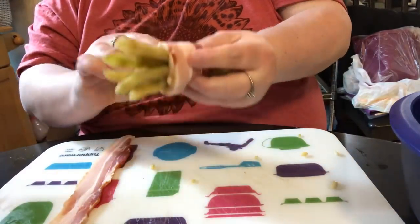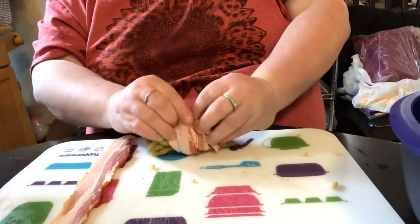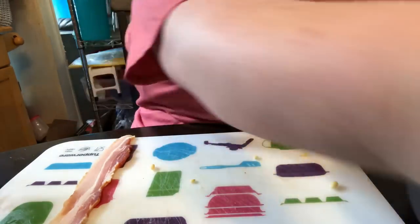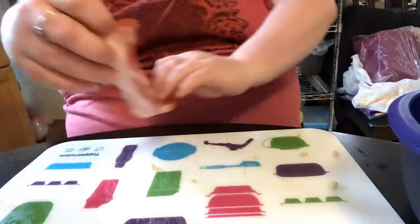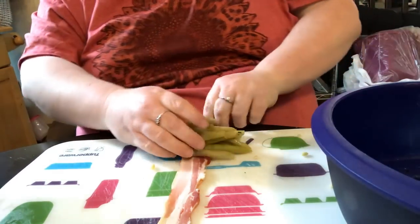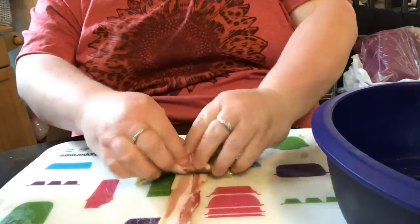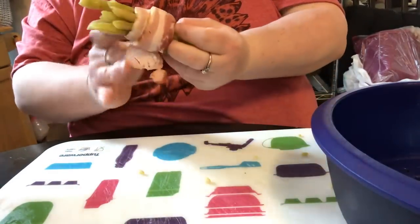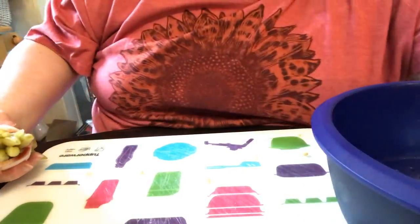You could use turkey bacon, but remember turkey bacon doesn't cook as long because it's super lean. Here's your last little strip — got a little green bean bundle. I've done asparagus this way too, wrapping it the same way.